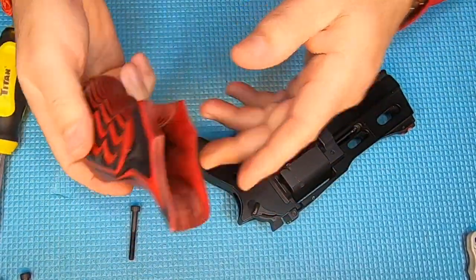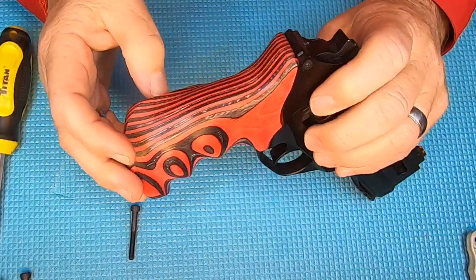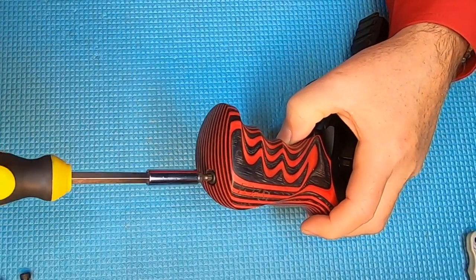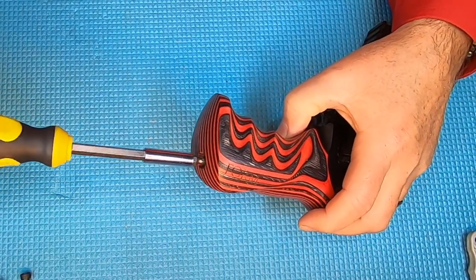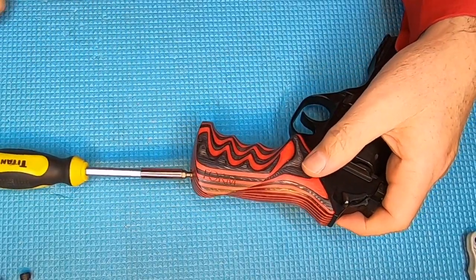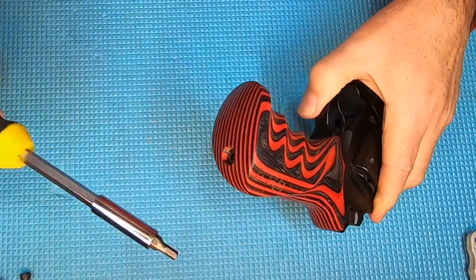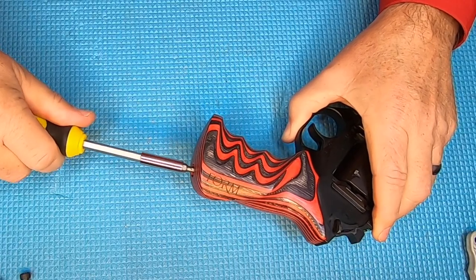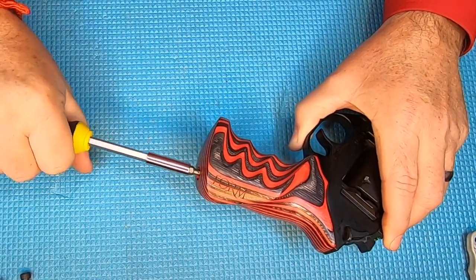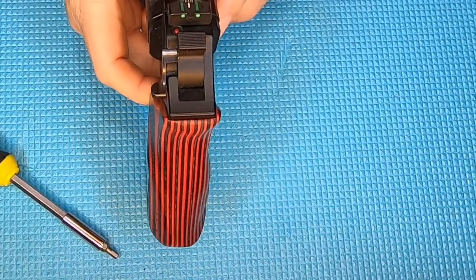The new grip is going to go on, and these are supposed to be a precise fit. Slide it up in here — it's fitting pretty good already. Drop the screw in and tighten it up. The first time I put on wood grips, I ease it down so there's just a little tension, let it seat itself on the gun, give it a little wiggle to make sure there's no movement, then apply a little more pressure and keep easing it in until it's good and tight.